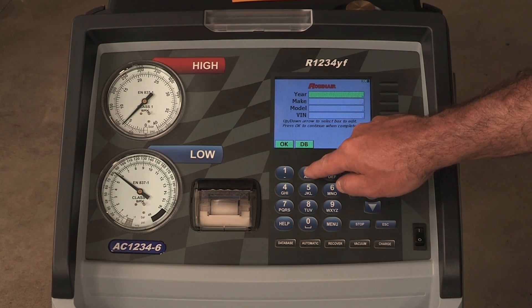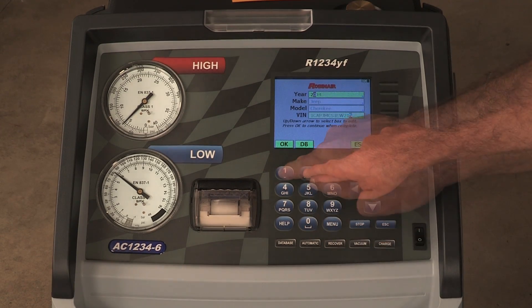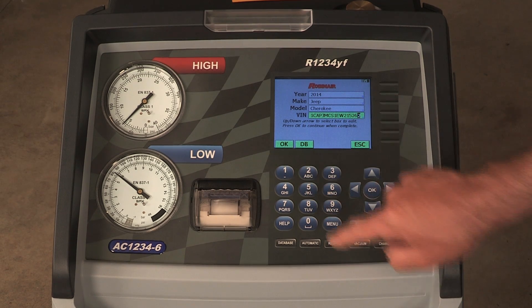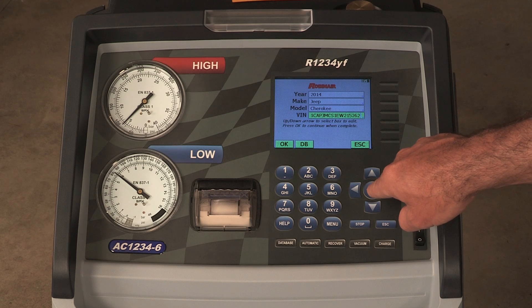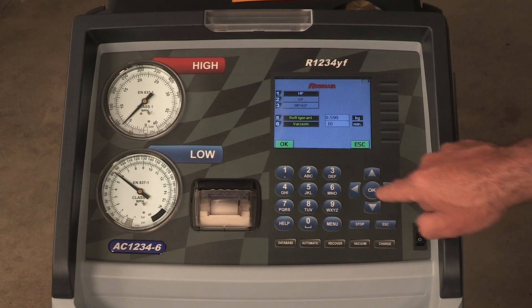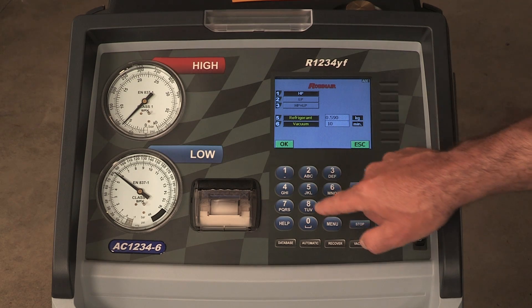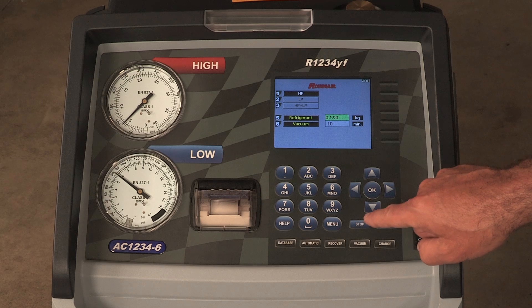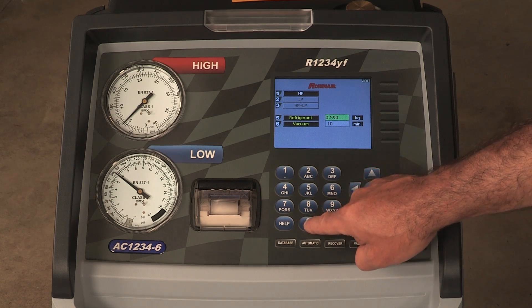The machine displays a VIN entry screen to store the vehicle's service data. To store the vehicle's service data by VIN, use the arrow keys to select the field and press OK. Entering a VIN is optional. Press OK to skip this step and not activate the stored data feature.